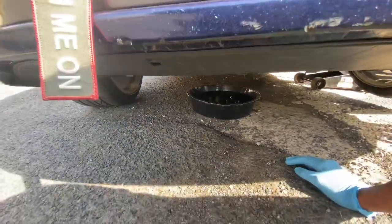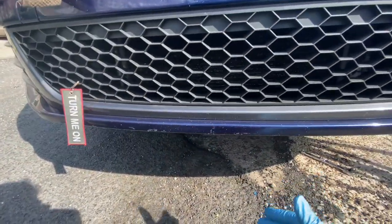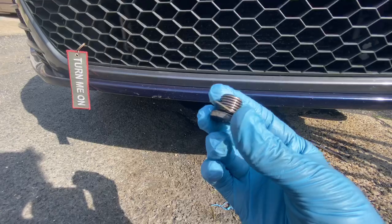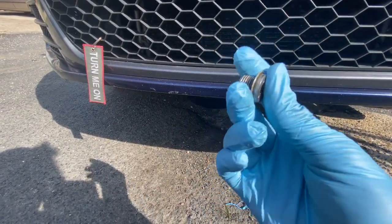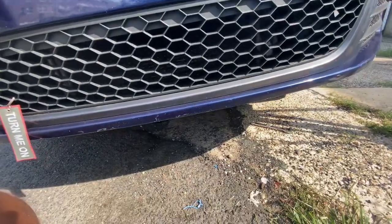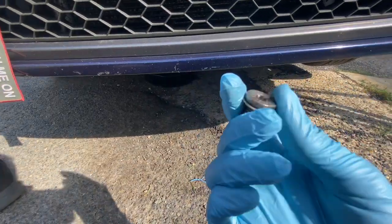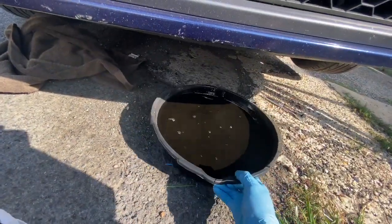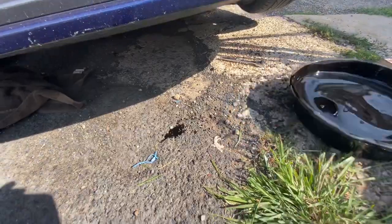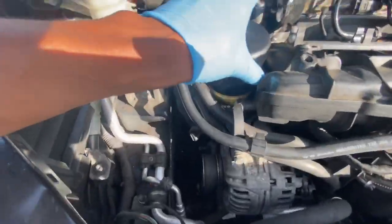It's been about five to seven minutes and there's still some oil coming out, but once that's finished I'm going to put the screw back in with the washer. They do recommend that you change the bolt and the washer on a regular basis after a couple of oil changes, but I think we should be good. The oil is basically done draining, and now I'm going to put the new oil filter in.